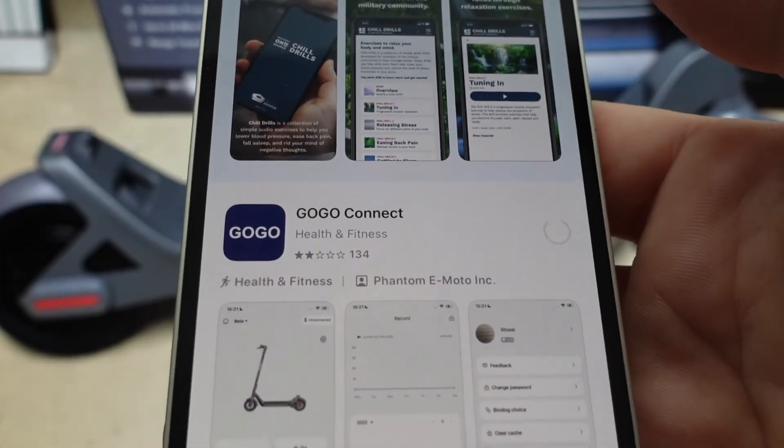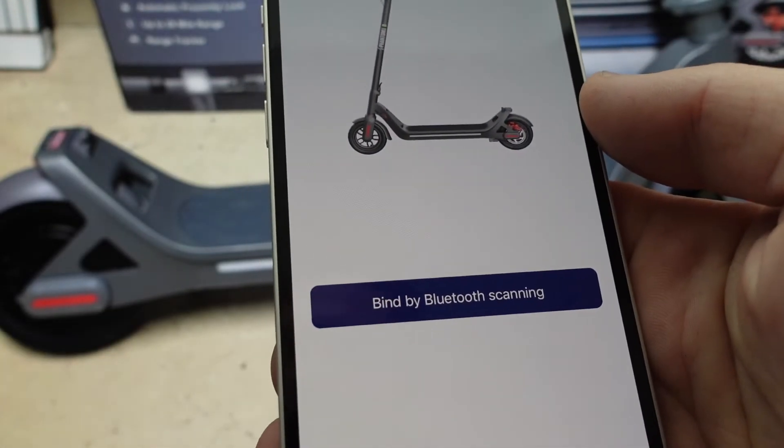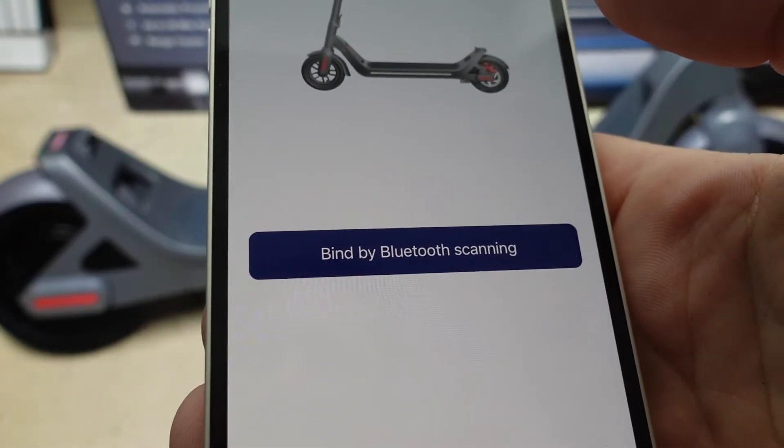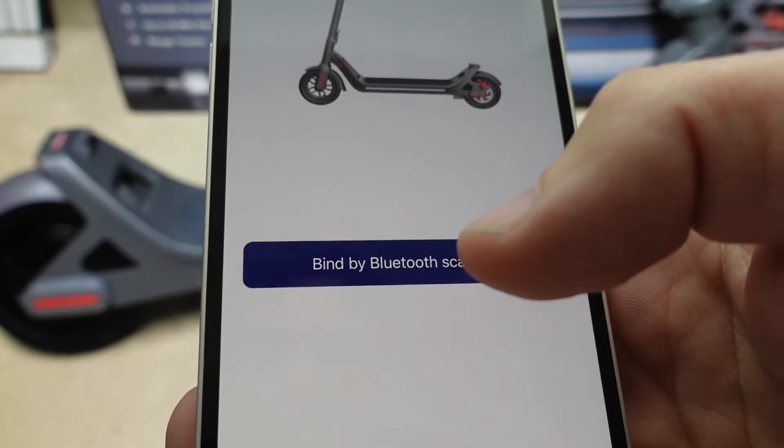So the first step in the process is just download this GoGo Connect app. Once you get the app downloaded, it's going to ask you to create an account and everything — you'll go through that whole process. And then once you get your account created and get signed in, you're going to get to this screen here. Just make sure that your scooter is on.